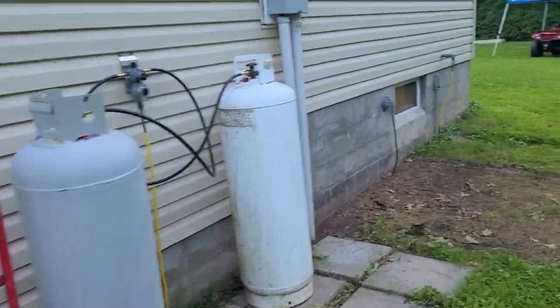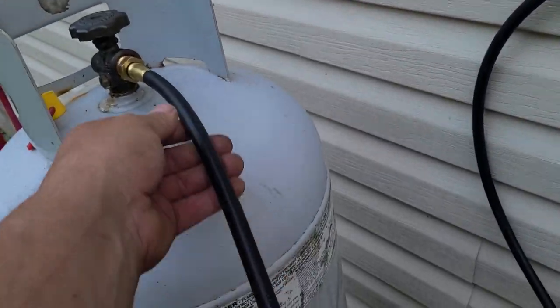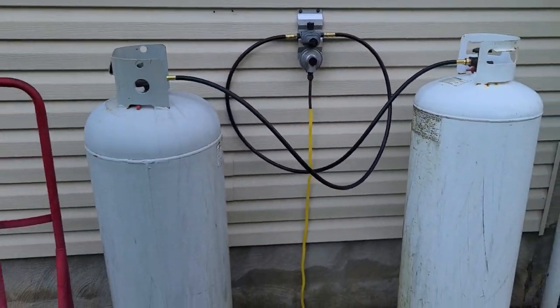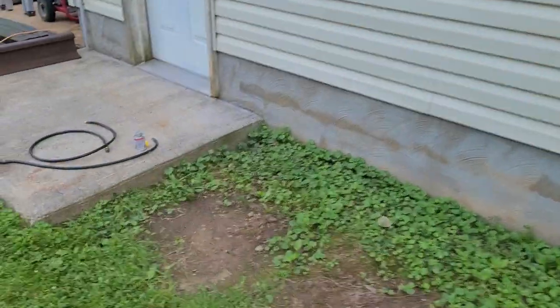We had an absolutely beautiful day out here today with no humidity - one of those days you literally make memories over. I went to Boulevard Trailer out in New Hartford and I got these new lines right here, and these are for my propane backup. I have an indoor boiler that's basically a backup system - let me show you what we got here.